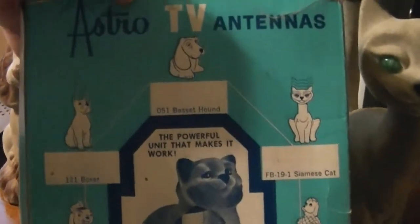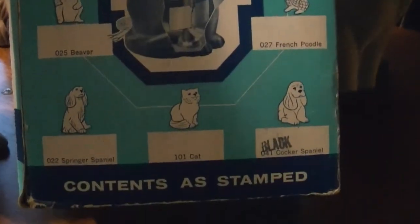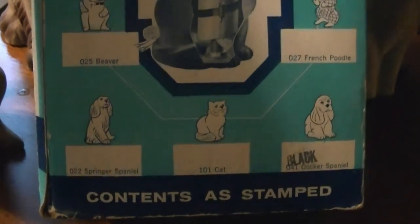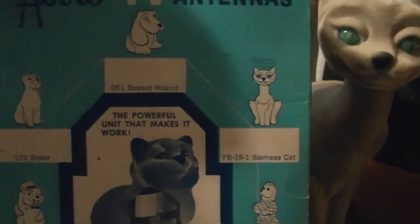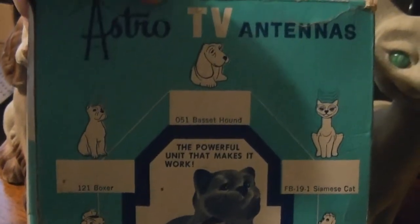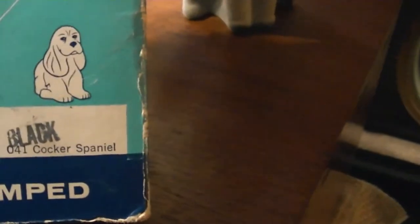Here are all the various models they made. I've got the Springer Spaniel, the Beaver, the Siamese Cat, and the Basset Hound. And this I believe is the black version of the Cocker Spaniel.